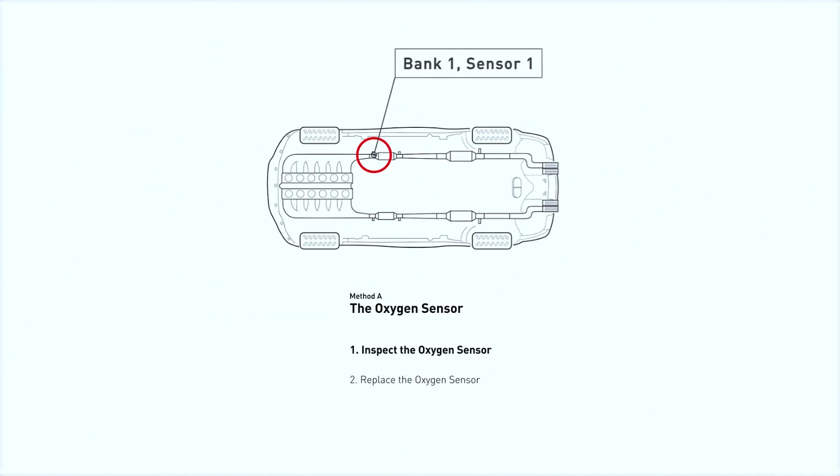This oxygen sensor is located right before the catalytic converter. Bank 1 is on the side with cylinder number 1, and sensor 1 is usually the one in the exhaust manifold.